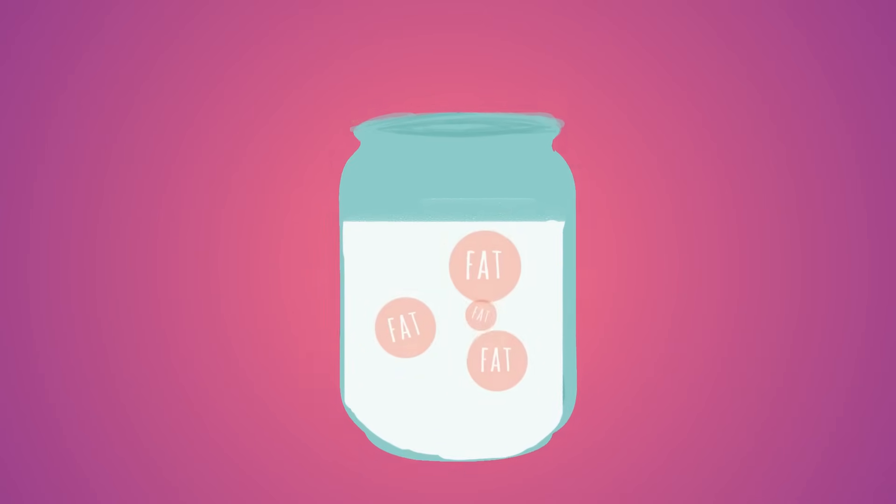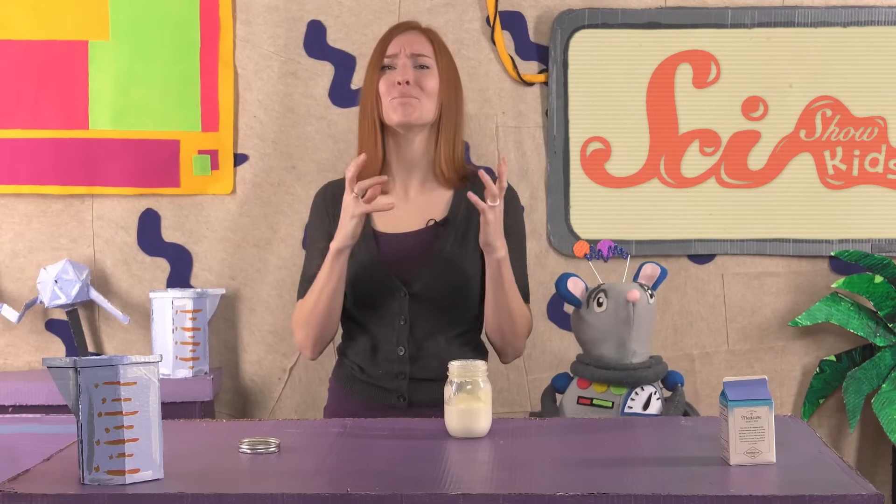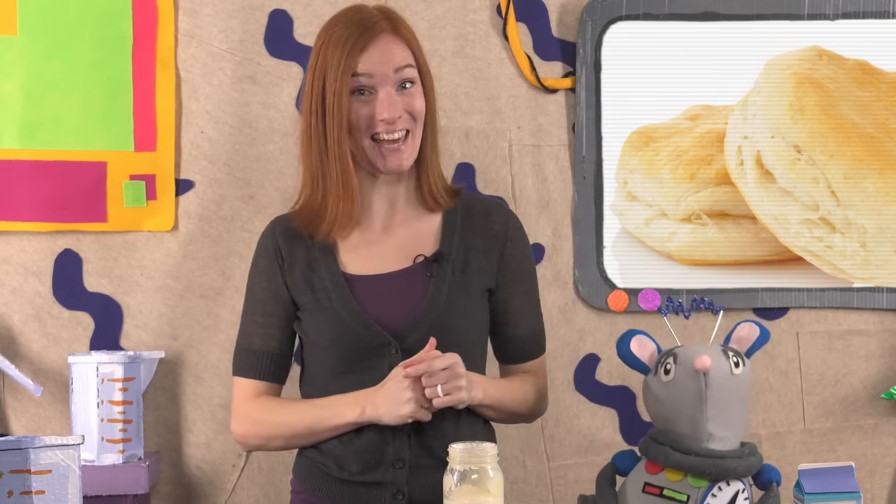When you pour cream into a jar and shake it, the little bits of fat in the cream start to bump into each other and stick together. That's why the cream starts to get thicker and thicker. Those bigger clumps of fat don't slosh around as much. Eventually, the fat all collects into a big, solid lump and separates completely from the liquid. The lump becomes what we call butter, and the liquid is called buttermilk, which you could also use to cook things like pancakes and biscuits.